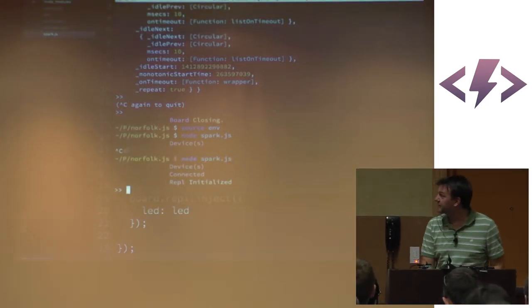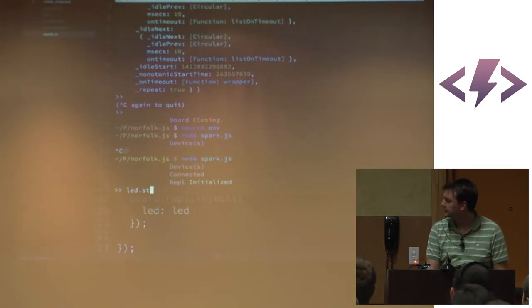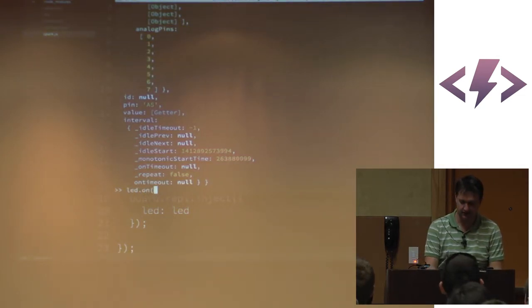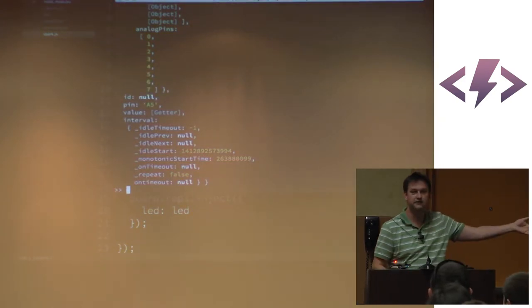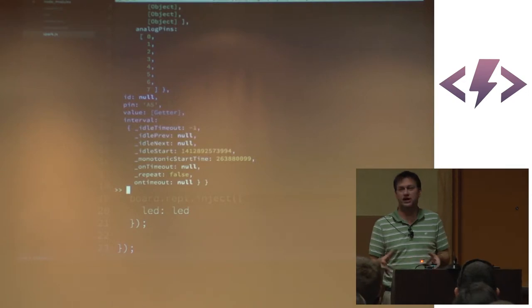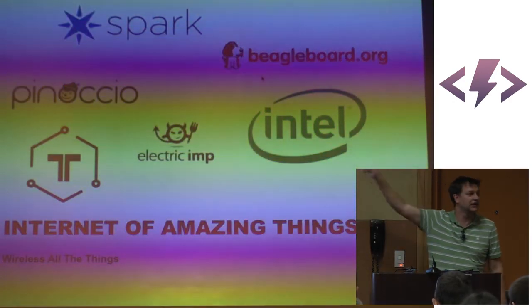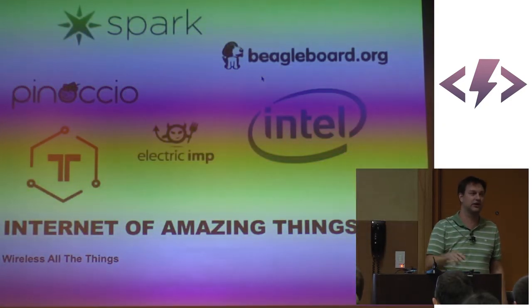That's a pretty big deal, in case you didn't know. LED stop — and it stopped. LED on. LED off. Incredibly, incredibly powerful — made very accessible and easy. And that's not just for these two cases; it's also the case for Pinocchio, TESOL, Electric Imp, Galileo, and the BeagleBone. All of them work in this infrastructure.